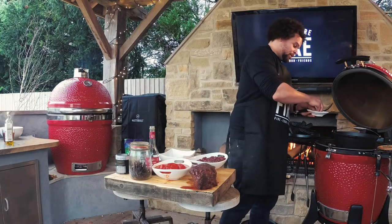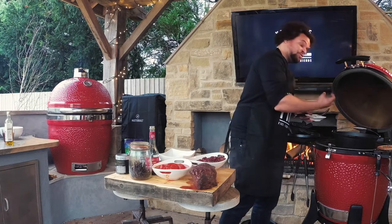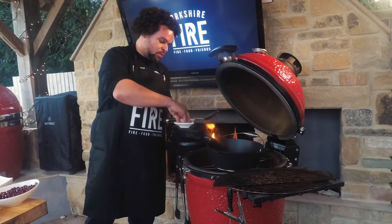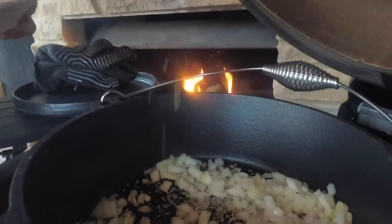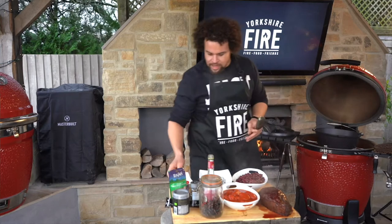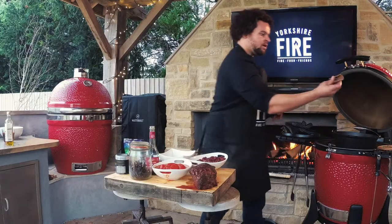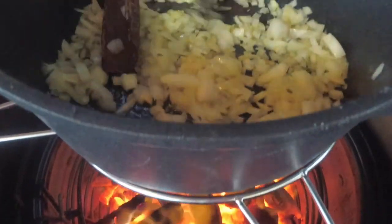If you add salt to the onions at this point, at the beginning, the salt will help to reduce the moisture that's in the onions, and they will sweat down a lot more quickly. We're also going to put some fennel seeds in there — salt and fennel seeds. Then next we're going to go in with some garlic and a nice big chunk of cinnamon bark. We're going to work that in and sweat those onions down.